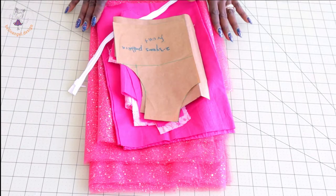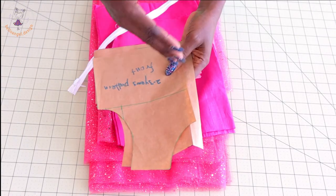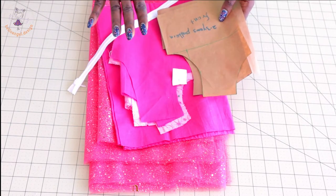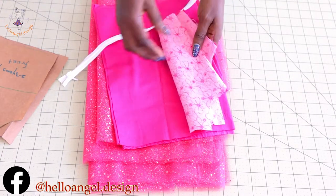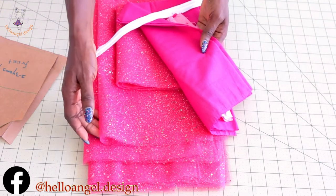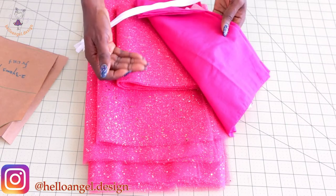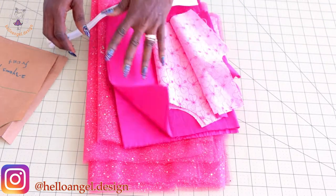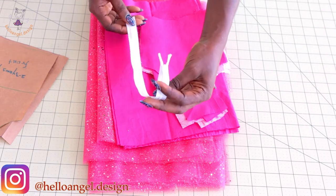I have already cut out my fabric. This is my two-to-three year old pattern paper that I'm going to use to display, but the dress we are making is for a three to four year old child. I've cut out my lining, my main fabric, and my tulle skirt. I will tell you the measurements and the length of my tulle skirt and the second layer. This time I'm using a white invisible zipper.